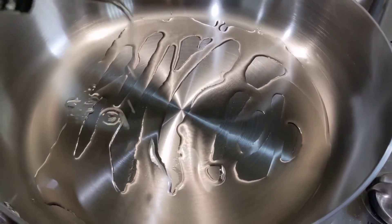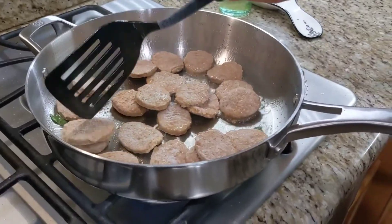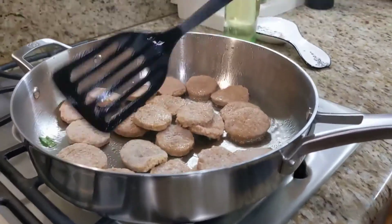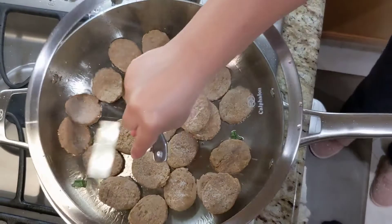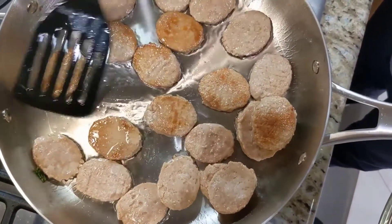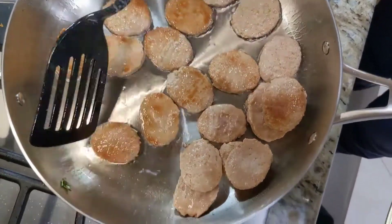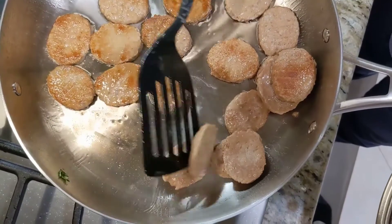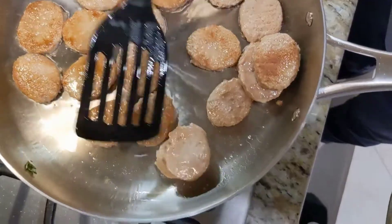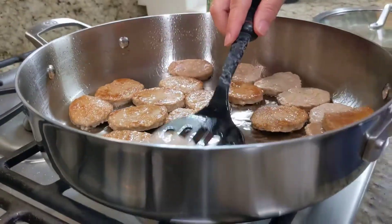Here we have some plant-based patties. We put them on with oil and only distribute them — we don't really stir because we want them to have a nice sear, a nice crunchy layer on them. And I think that's how you avoid sticking, right?